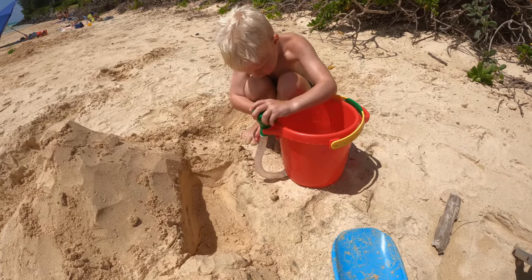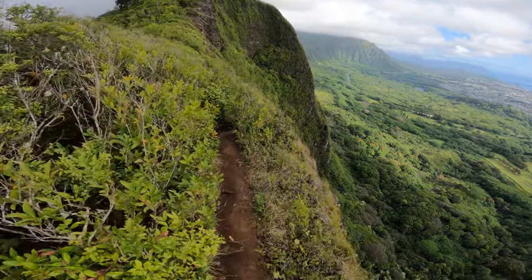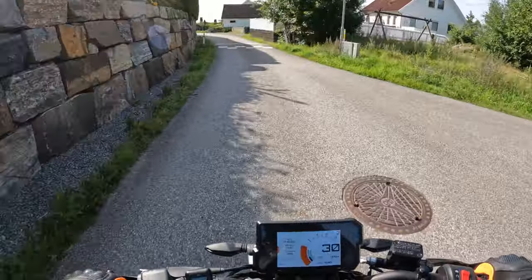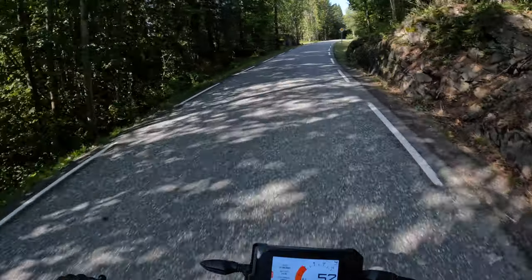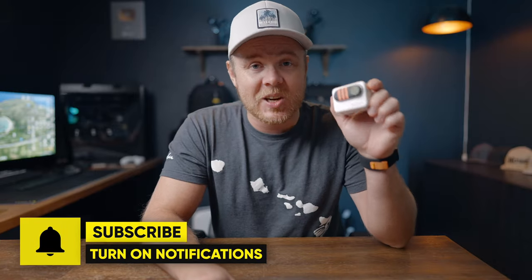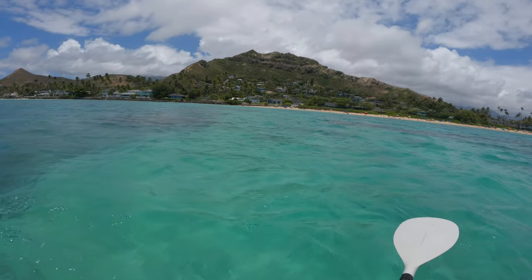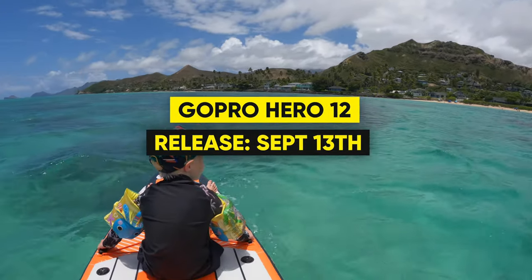Let's talk about the GoPro. DJI just launched their brand new Osmo Action 4 and Insta360 their new Insta360 Go 3 — both of these ahead of the new GoPro 12. We all know that GoPro has a fixed yearly cycle, which means the GoPro 12 will be released in September or October this year. And I also received some new leaks which might give the GoPro 12 a release date of September 13th.